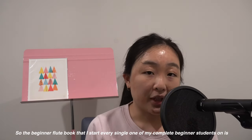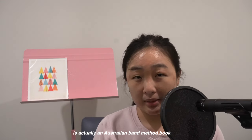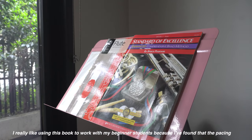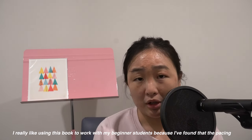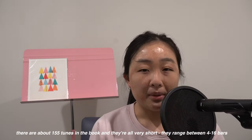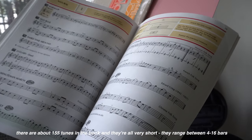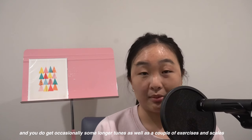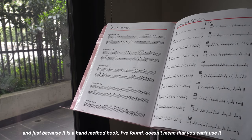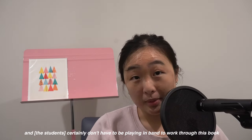The beginner flute book that I start every single one of my complete beginner students on is actually an Australian band method book. It's called the Standard of Excellence Book One for Flute. I really like using this book to work with my beginner students because the pacing throughout the book is really great. There are about 155 tunes in this book and they're all very short, ranging between four bars to 16 bars, with occasionally some longer tunes, a couple of exercises, and scales. Just because it is a band method book doesn't mean that you can't use it — they certainly don't have to be playing in a band to work through this book.